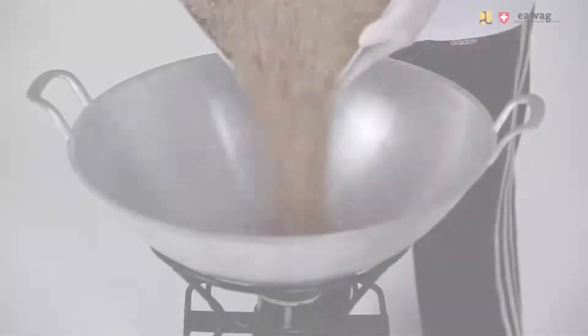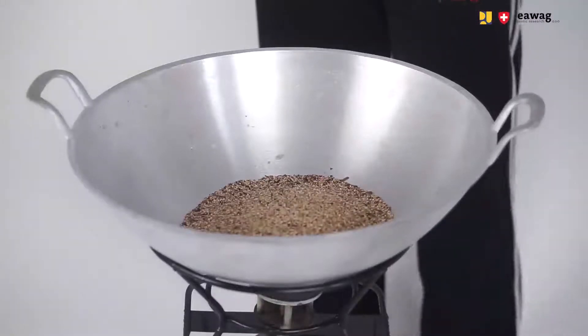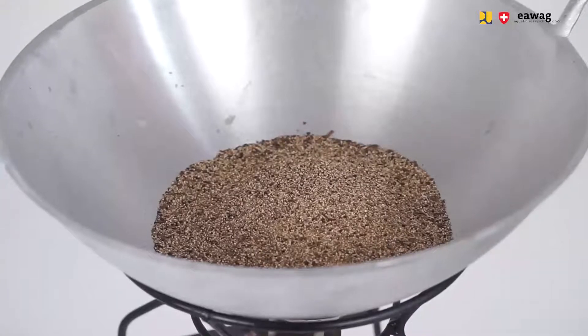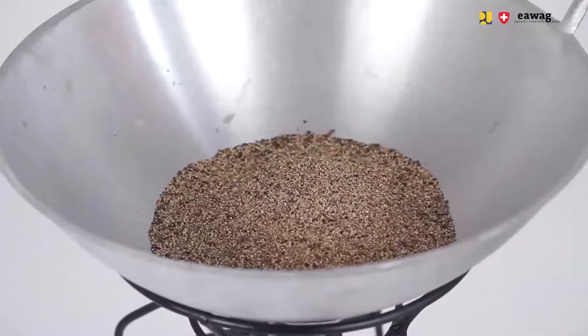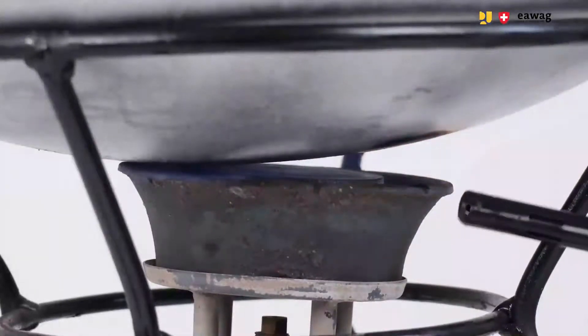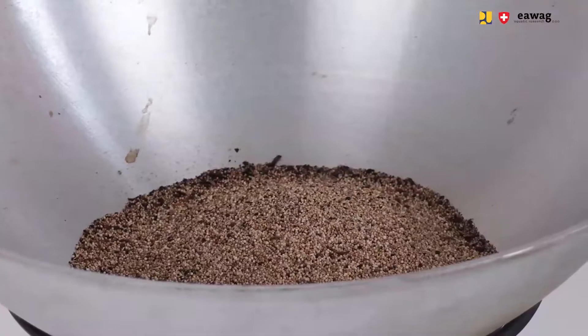Add 1 kg of sand to the wok pan. We recommend changing the sand after 5 cycles of drying, because burnt and dark sand can make the dried larvae darker and could also burn them. Then turn on the gas stove and preheat the sand for 15 minutes when this is your first cycle.